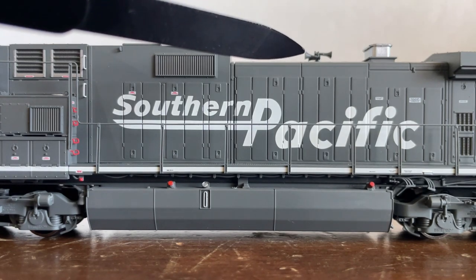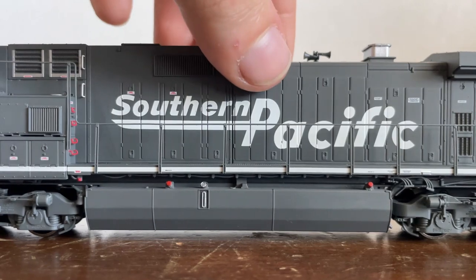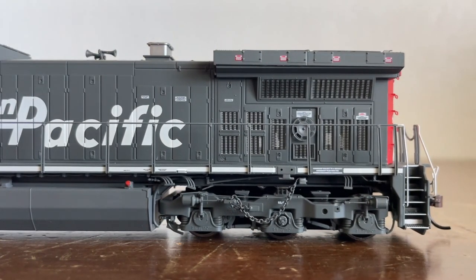Up here we have a Nathan P3 horn as well as the exhaust stack of the Dash 9. Moving along, you can see those vents are see-through — that is a staple of Genesis 2.0. Regular Genesis does not have that, so basically the top-of-the-line model gets the better details, and it just makes sense.